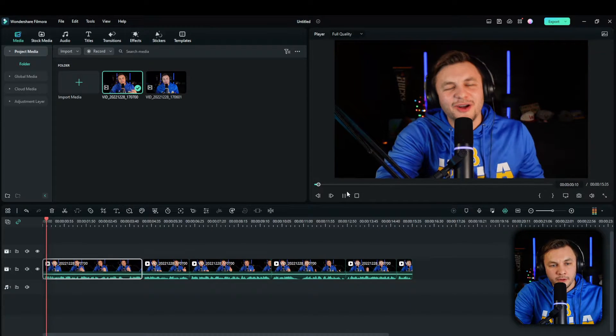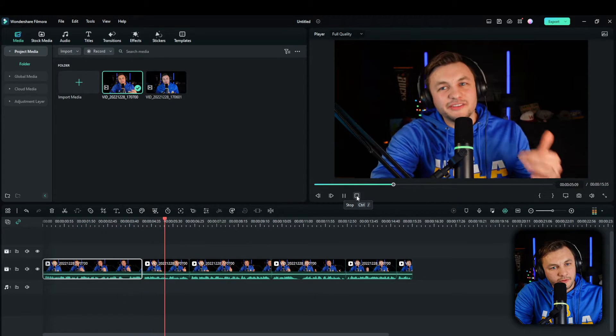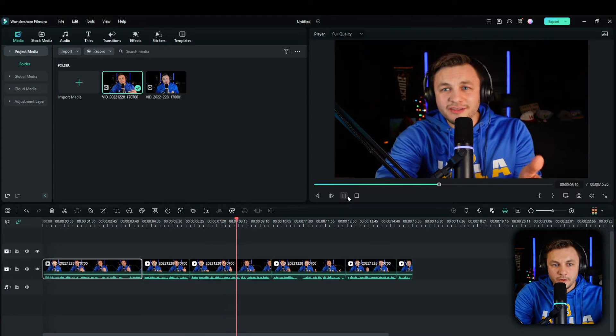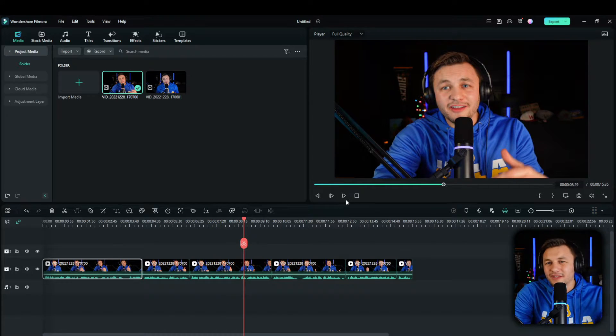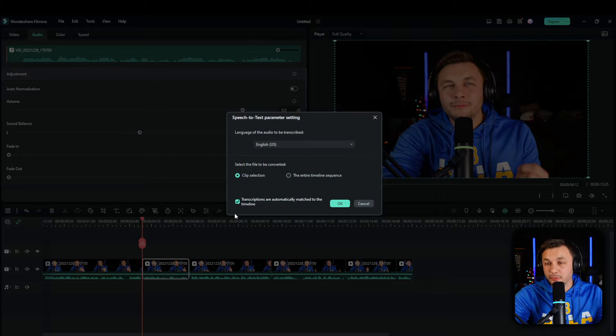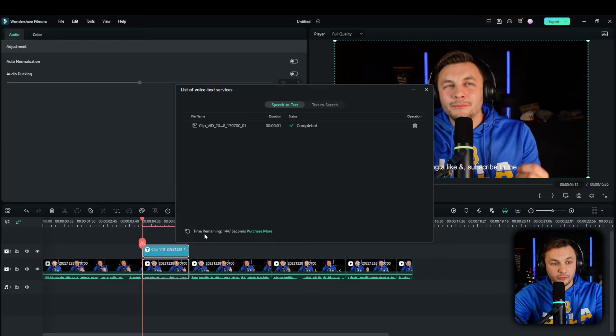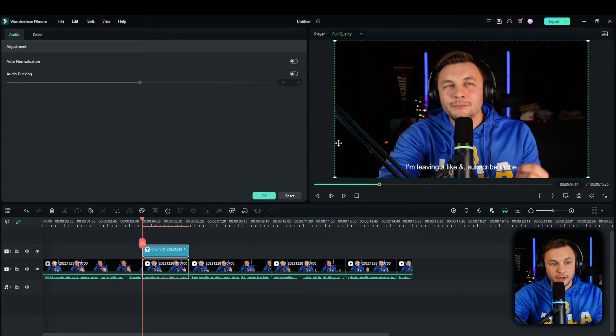Let's watch this clip again with the pan added. Another simple easy thing you can do in Filmora to make your video pop a little bit more is click on the audio clip and use the speech-to-text feature. It keeps the speech in there but adds text onto it. I'll show you how fast this tool is — it's scanning right now, processing, and boom, it's right there on screen.